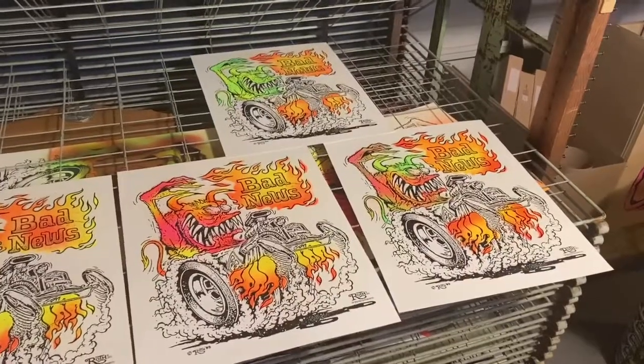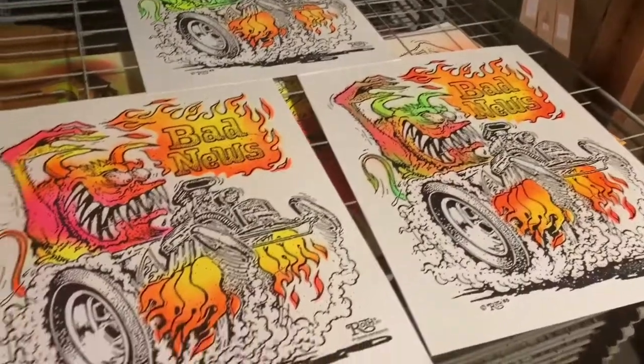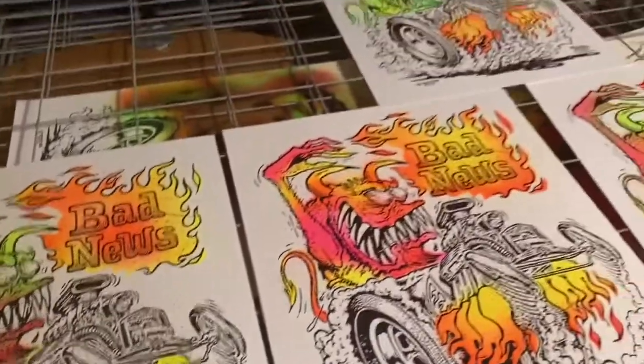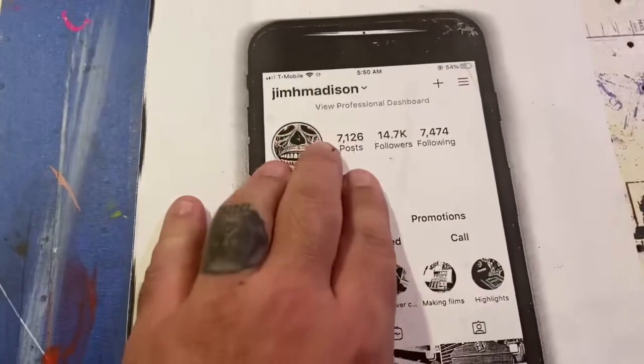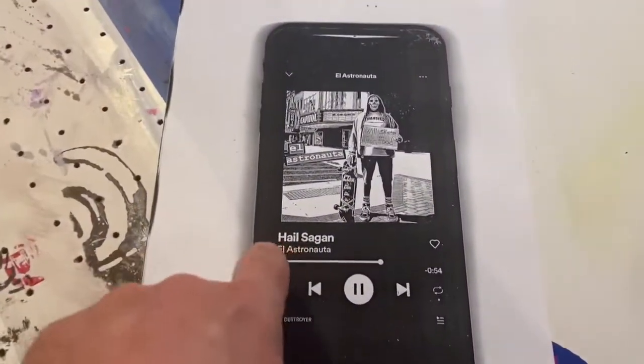Here are all four prints. I thought this one was going to be my favorite, but I also like the green one — there's something I like about all of them. The best place to see more process videos and see what I'm working on is on my Instagram at jimhmadison. Like and subscribe to this channel — that also helps.